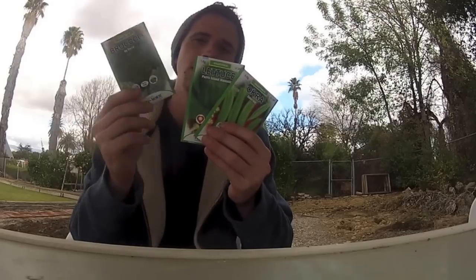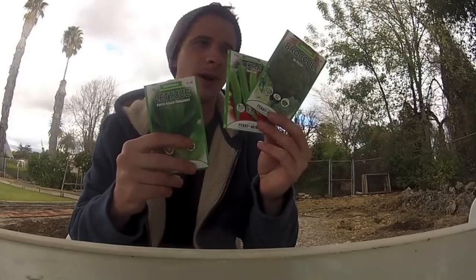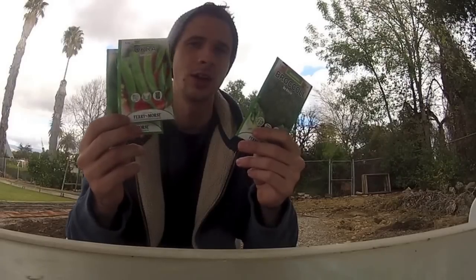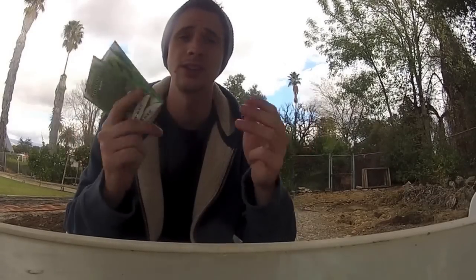Hey guys, Hardy Aquariums here. Today I'm bringing you something a little different — I'm going to be planting some of our winter garden. I have three packs of seeds: broccoli, lettuce, and okra. I've never grown broccoli or okra. It's currently December 5th so it's a little late in the season for broccoli, but the lettuce should do just fine. We currently have beets, scallions, Swiss chard, and bib lettuce planted. Today we're gonna dig out the garden, turn the soil, lay some drip lines, and then plant the seeds.